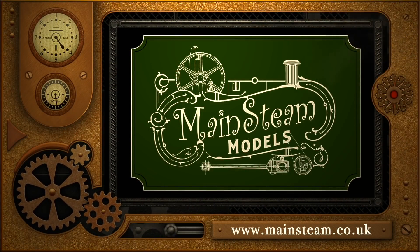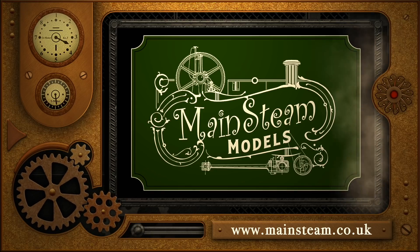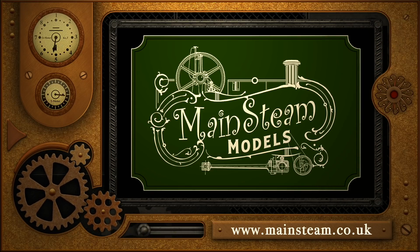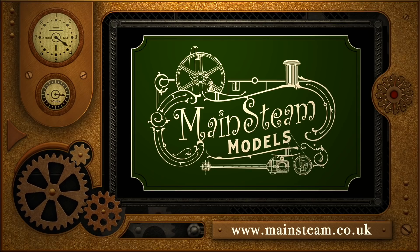Please take the time to visit my Mainsteam Models website and click on the section that says video playlists. By doing that you can find other videos that you may like to watch, and by using the playlists you can actually watch the videos back to back.